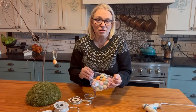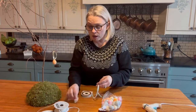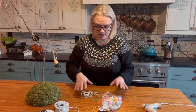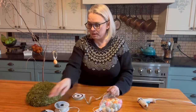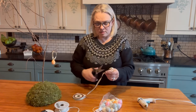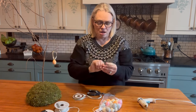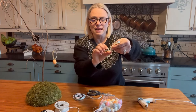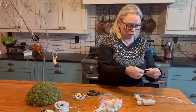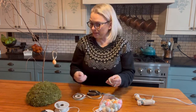Very simple — I went to the dollar store and found these little eggs. I've just got some ribbon, but you could use pretty much anything: twine, or something with a little bit of glitter to it with gold — whatever takes your fancy. I'm using my trusty hot glue gun. Basically, all I'm going to do is cut a little bit of ribbon, create a loop with it, hot glue the two ends together so that they're stuck, and then hot glue my egg to the ribbon. And that's it — then I hang them on the tree.